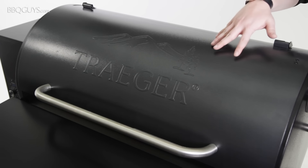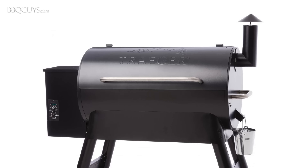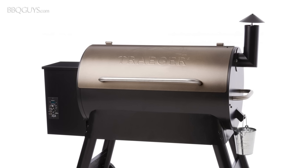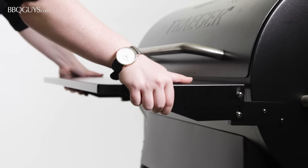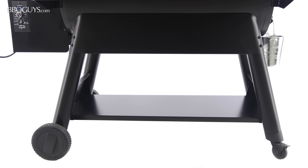The grill barrel of the Traeger Pro is powder coated steel. The grill comes in this blue model you see here as well as bronze. Traeger offers several different accessories for the Pro 34, and our most popular are the front folding shelf and the bottom storage shelf.